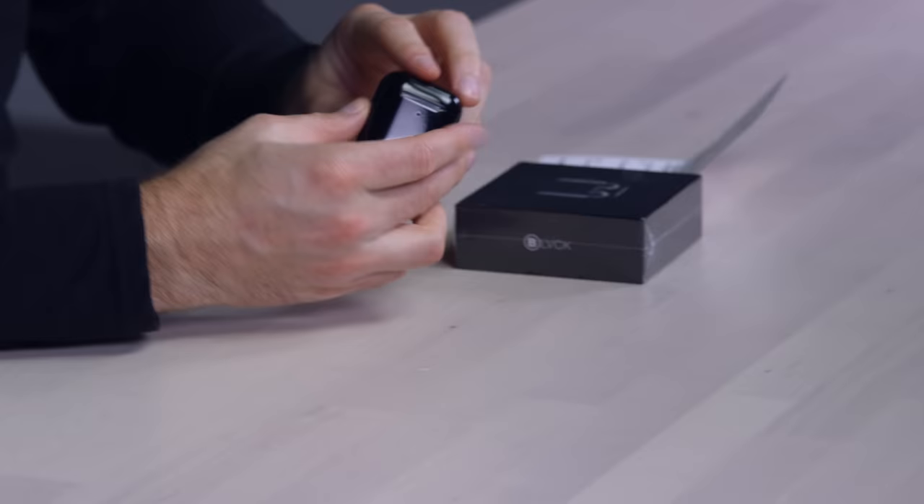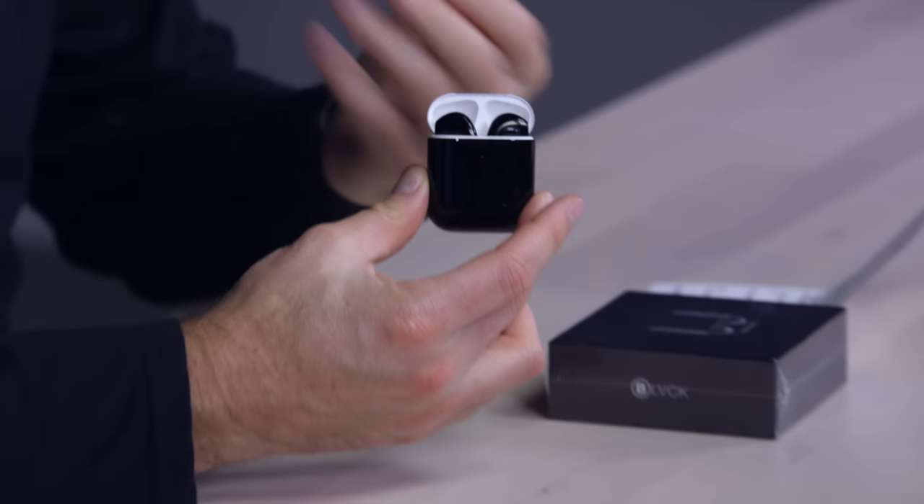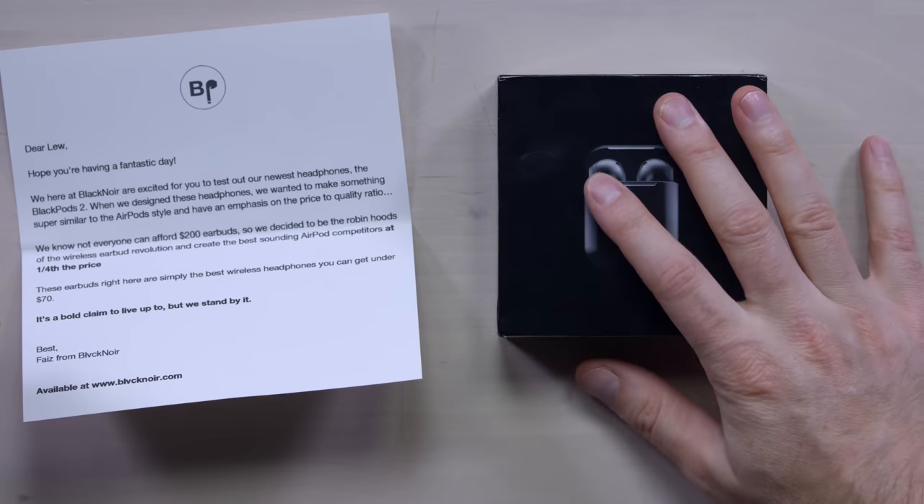My very own black AirPods, which are actual AirPods, are custom painted from Colorware, so they're very expensive. And AirPods themselves are already very expensive. These Black Pods are around $59 USD, so it's a substantial discount.